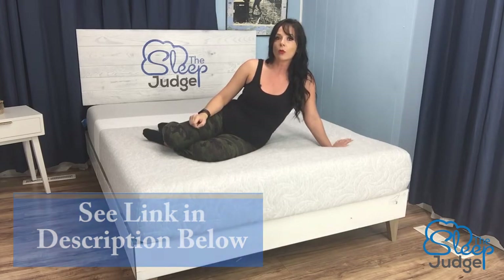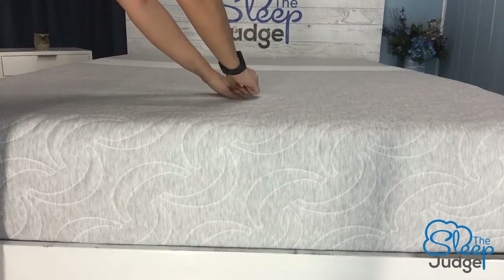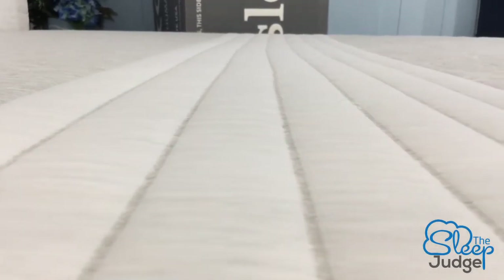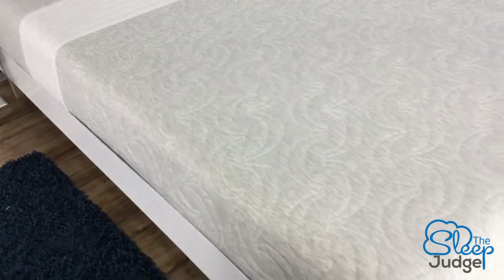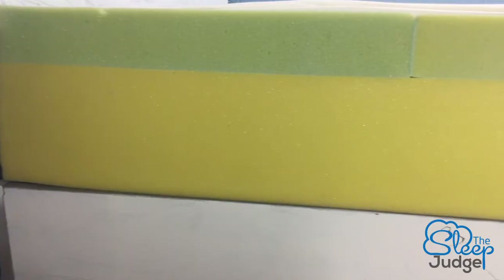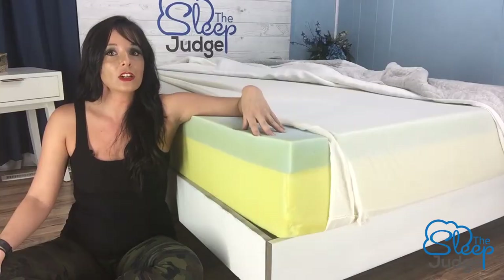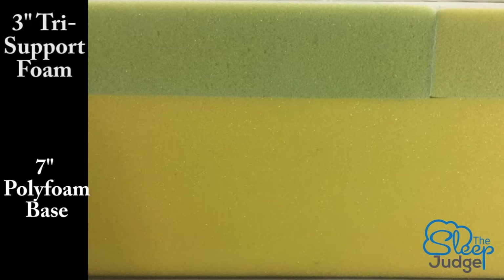Let's delve in and learn more about how this mattress combines pressure relief, ease of movement, and overall comfort. I like the four-way recovery stretch feature of the cover — it snaps back into place and allows a minimal barrier between you and the contour of the first layer. It fits snugly and it's made of rayon mixed with polyester and silica. With the cover removed, we can see inside: the top three-inch layer is tri-support foam, an open-cell material known to breathe well. The remaining seven inches are made of polyfoam, for a total mattress thickness of 10 inches.